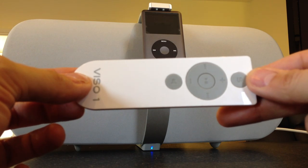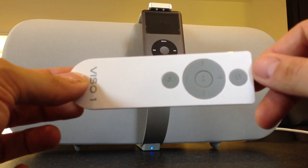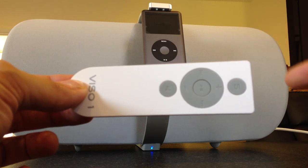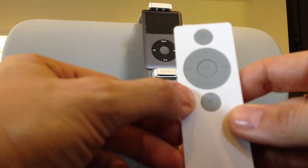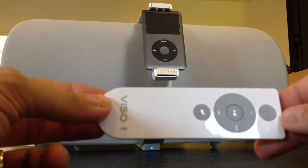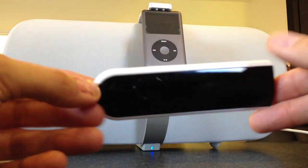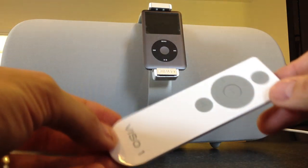So here's a little overview of what we've got on the remote. You've got a Source button because this particular item can be plugged into several sources — I'll turn it around in a second to let you have a look. You've got your volume up and down, and your track skip backwards and forwards. At the bottom you've got a mute button, and you've got your play/pause in the centre. It's quite slick looking, quite basic, and it doesn't look out of place in the kitchen.